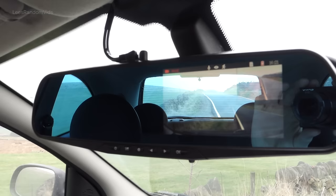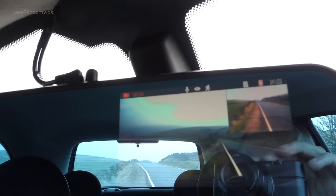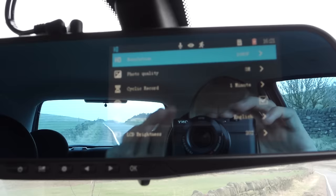To go through the settings: this is the settings button, but if you press it nothing will happen because it's recording. First thing you've got to do is press OK to stop it from recording, and then this button next to the power button is the menu button. It wants to focus on the reflection so I might have to do it at this angle.